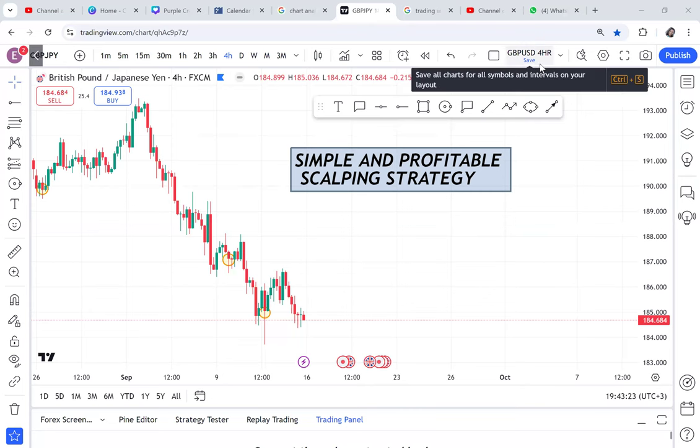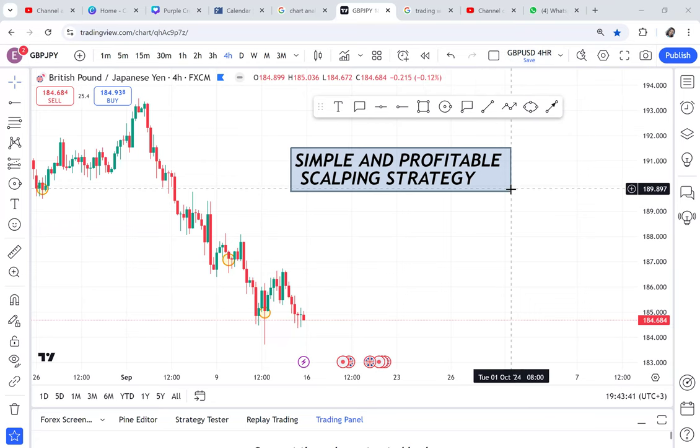Finally guys, I have a video for anyone who is interested in scalping. I have had this request for the longest time and finally I am doing this video for the scalpers. If you are a scalper, first of all comment and say thank you Esther for doing this video. And if you want to try scalping, this strategy is so easy. I've come to realize I have so many strategies.